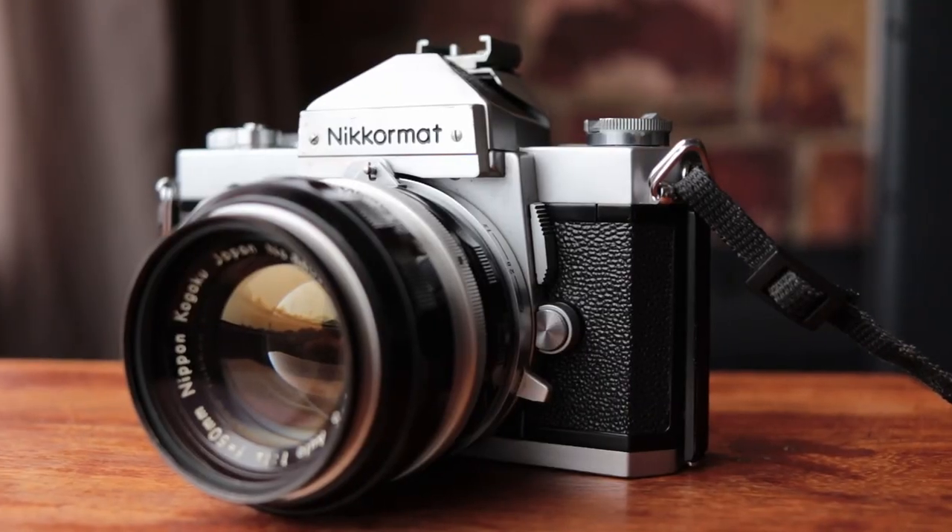Hello guys and welcome to another episode of Positively Negative. Today I'm going to be looking at my Nikomat FTN.